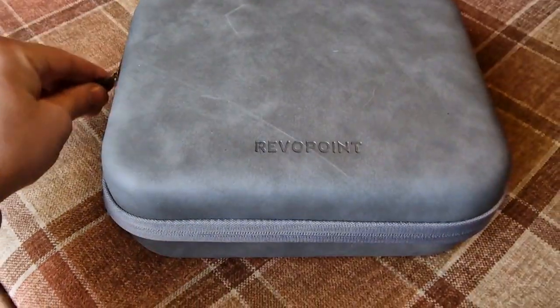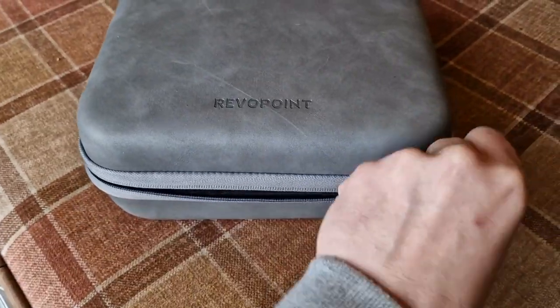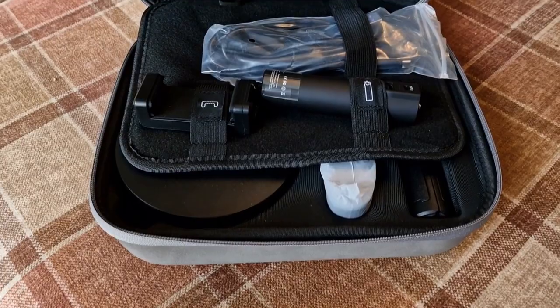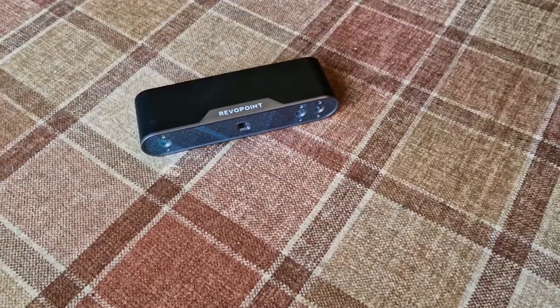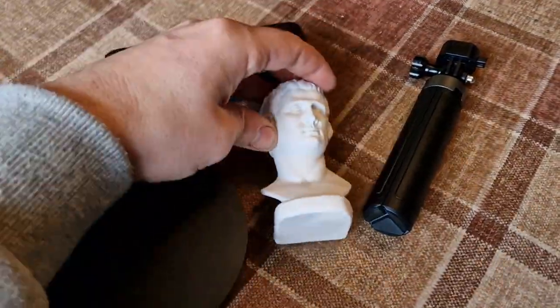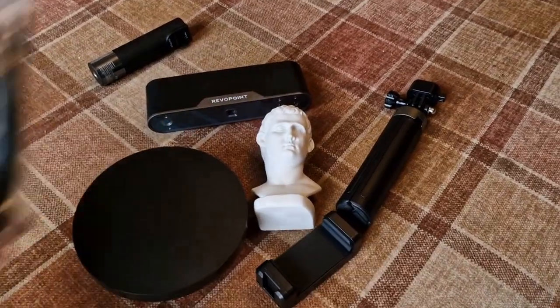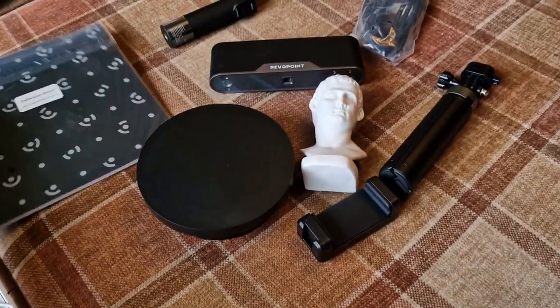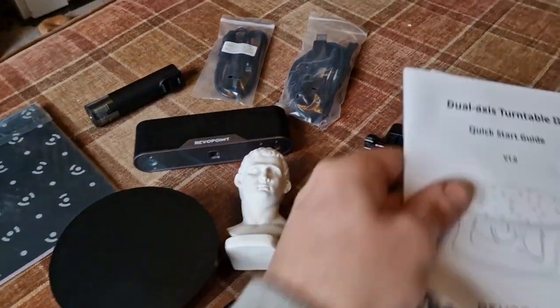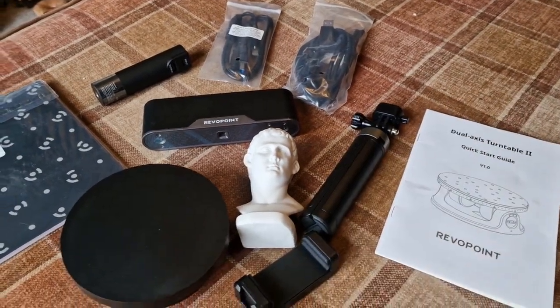Still getting used to it, but it's got some pretty cool things and it comes in a really cool box. Inside you get the following: the scanner, a tripod, a handle, a turntable, some guy's head, a battery pack, a phone mount, cables, a calibration board, some more cables, instructions — which I suppose are optional — and another cable.